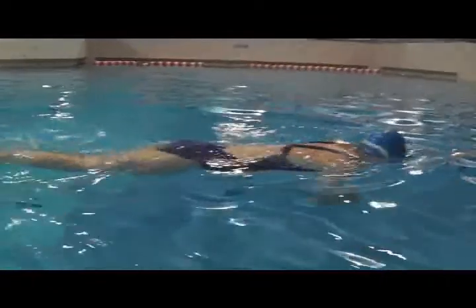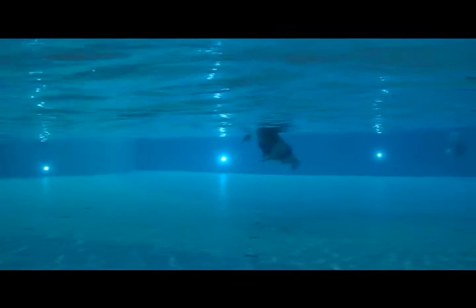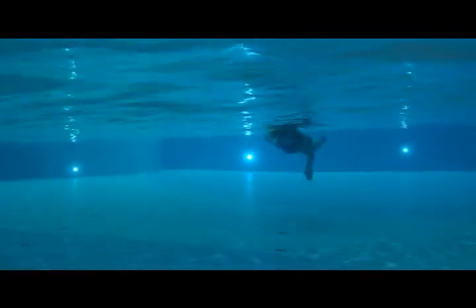The recovery stroke looks good here. From the front.